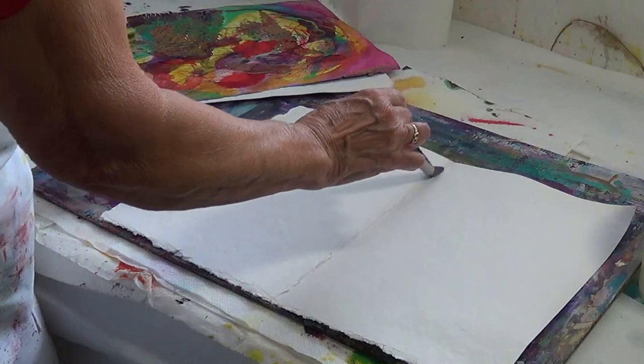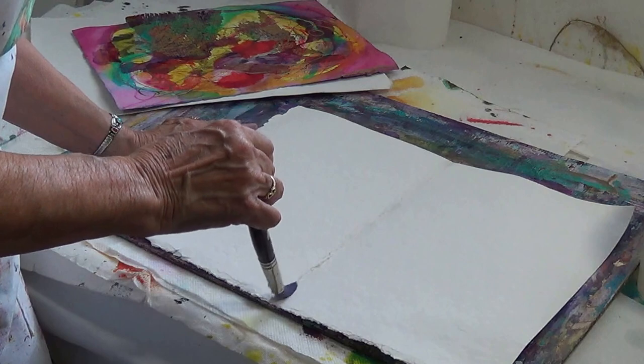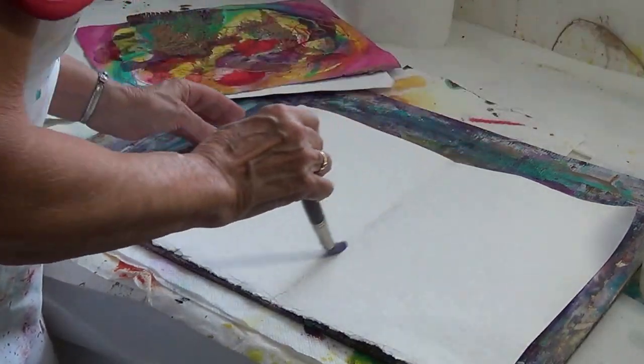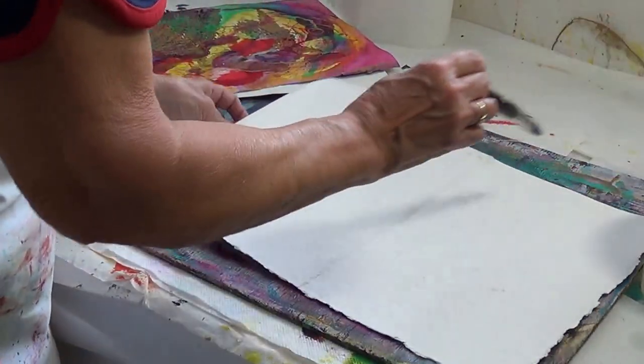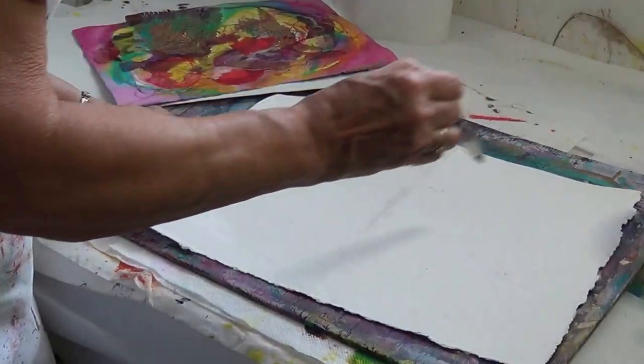Sometimes we can speed the process by taking a brush with some water and putting it right into that crevice there. This helps to break down the paper fiber even more — you can see where it's kind of wet there.